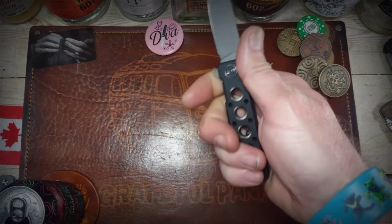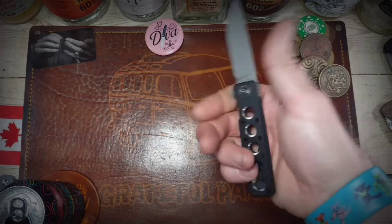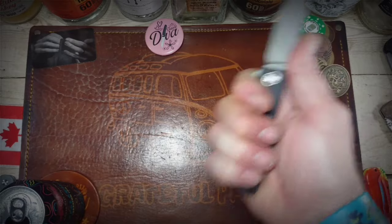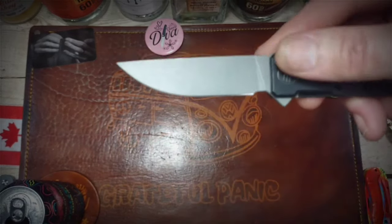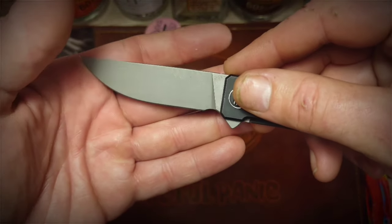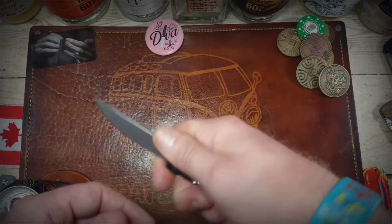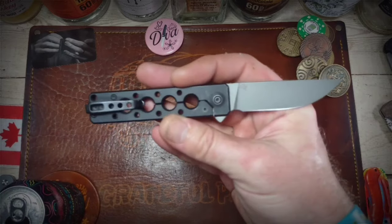It feels great in hand. It is a smaller knife with a three-inch blade and three-and-seven-eighths-inch handle. But I can get all four fingers on her, even behind that flipper tab there. It has what I would call a ginormous sharpening choil — I don't really think that's a finger choil per se, but you can kind of choke up on it if you're careful, if you're getting in a tight spot and want to do some detail work.